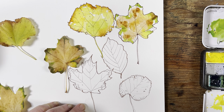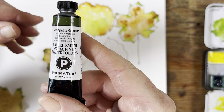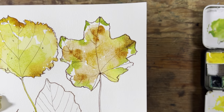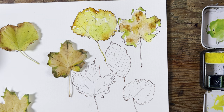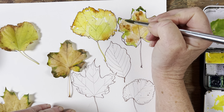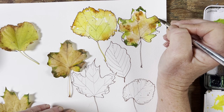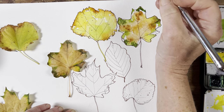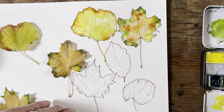I'm going to use a very particular green that I absolutely love — this is called Green Apatite Genuine and it's by Daniel Smith. Let me bring this up so you can see how we're getting on with the colour. A bit more Green Apatite Genuine — it's a real sludgy green and it's brilliant. The reason I like it is you can use it without having to mix it with any other green when you just want something very natural.